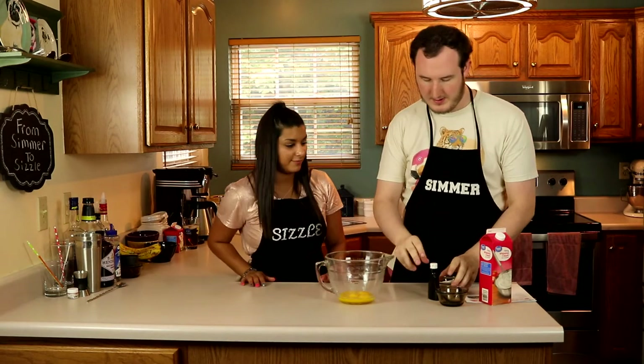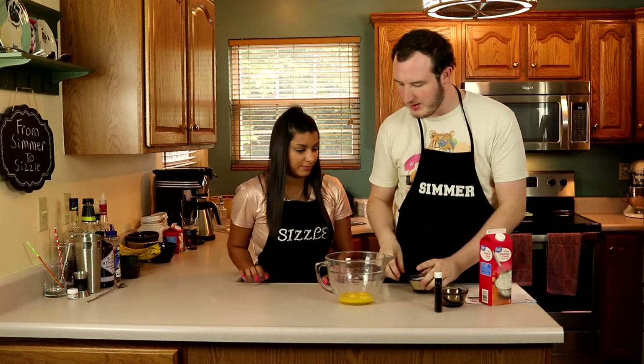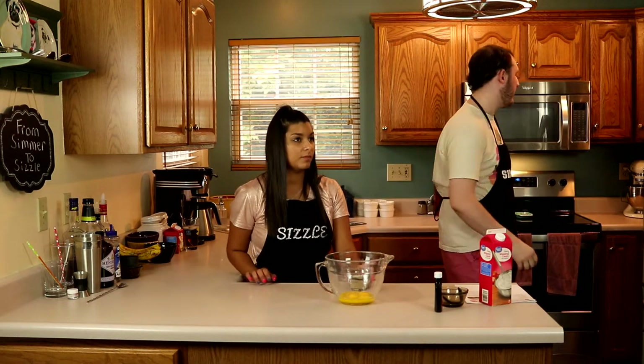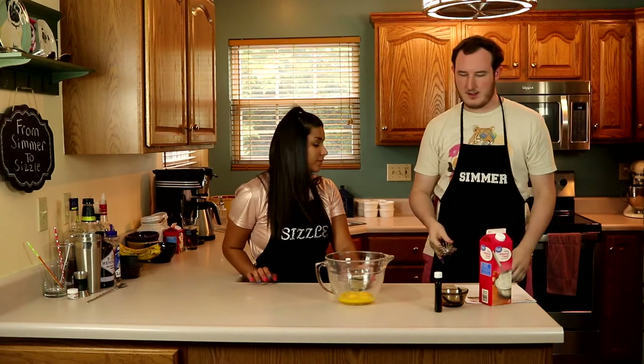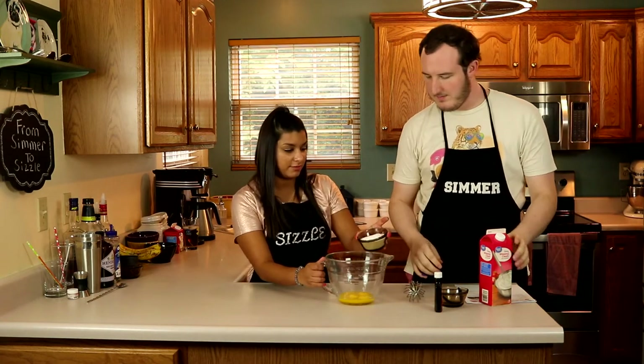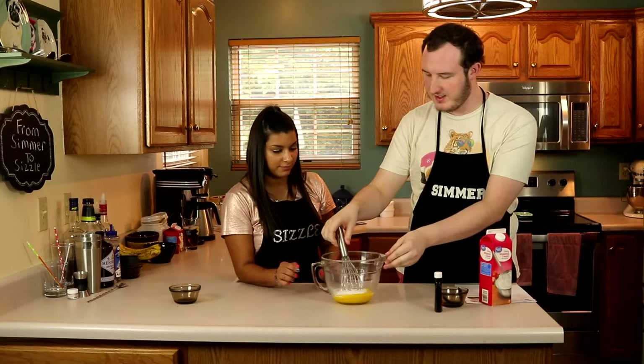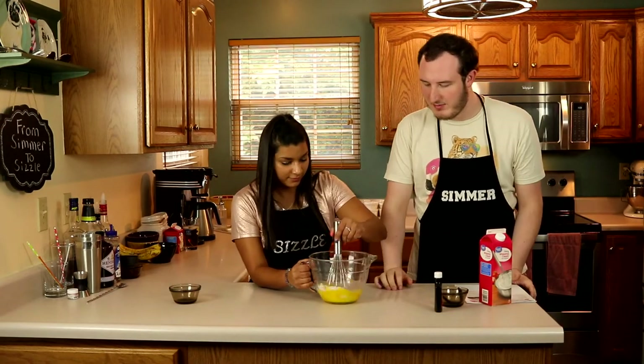All right, so now we've got our yolks separated. We're going to add the sugar — go ahead and dump it all in there — and then whisk it together. It won't take long to get it nice and combined.